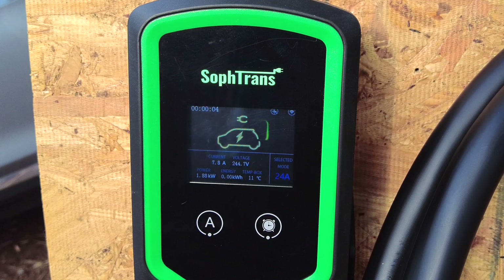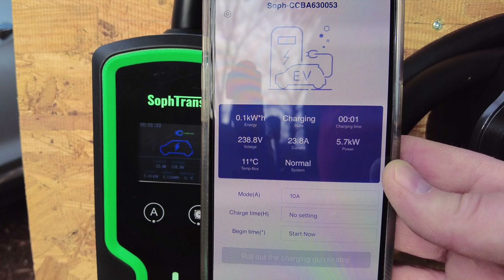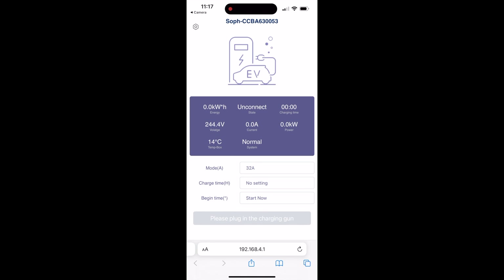There isn't really an app associated with this unit. The way it works is the unit broadcasts a Wi-Fi signal and you'll connect to this on your phone. You can also use a laptop. Once you've connected to the Wi-Fi, you'll go to the website 192.168.4.1, which you can also get to by scanning the QR code on the back.